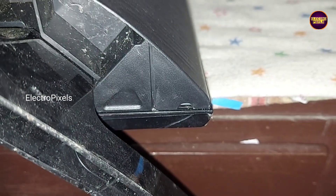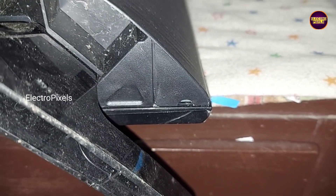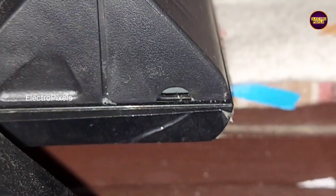While checking the downside near the speaker section, here you can see a small oval shaped hole on both the left and right side.